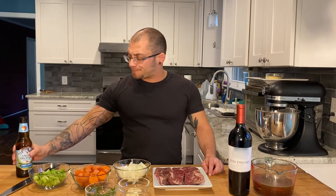What's up and welcome back to Rocco's Kitchen. Tonight we're gonna be making braised short rib ravioli.